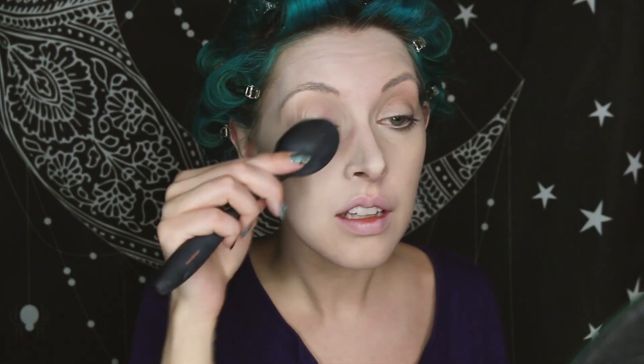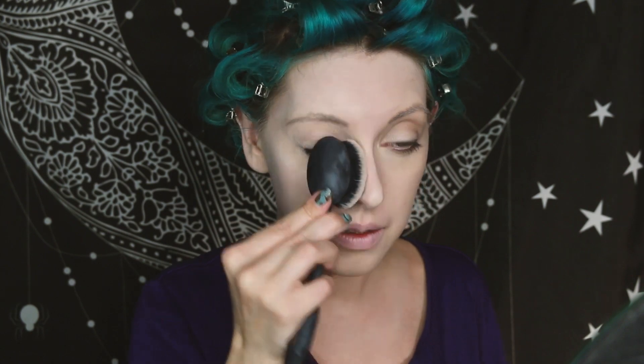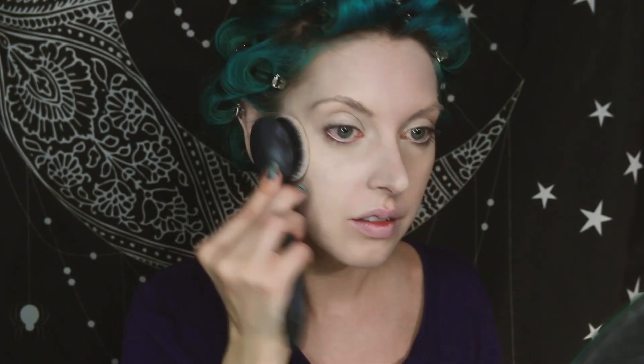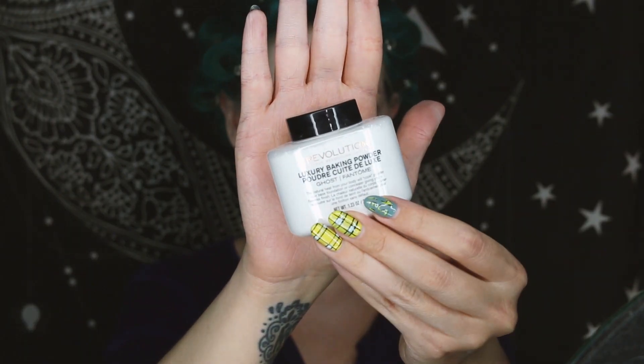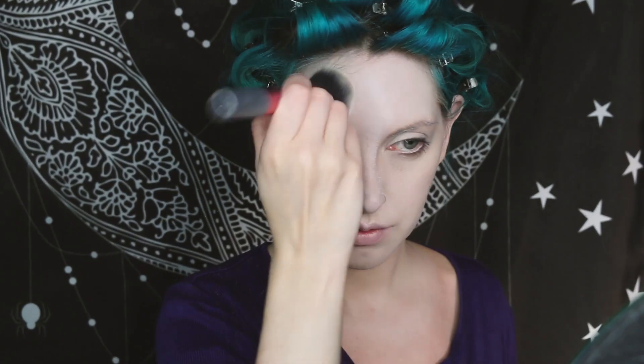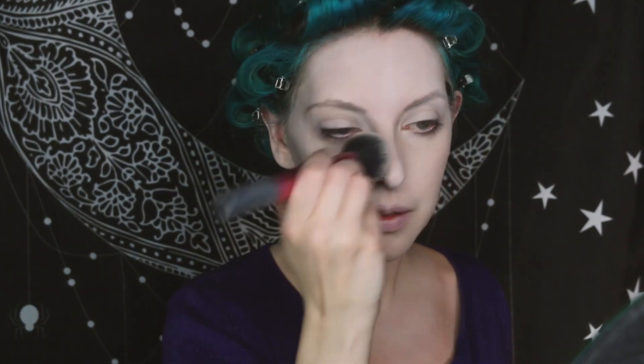If you're using a foundation brush like I am, I find that using a stippling motion rather than a traditional sweeping motion will keep all of those little hairs from sticking up since you're using a really fair foundation, and it'll just keep the texture looking a little bit more natural. Finally, with the skin, I'm going to set everything with Revolution's Baking Powder in Ghost. This is a really important part of the process — it helps set everything in across those eyelids, your eyebrows, your nose, all of the places where this will have a tendency to move as you're continuing on with the shading.